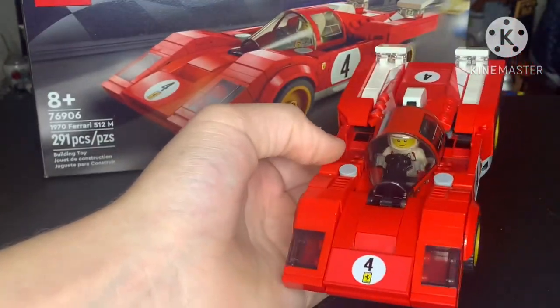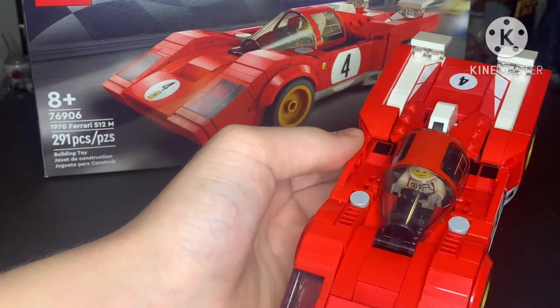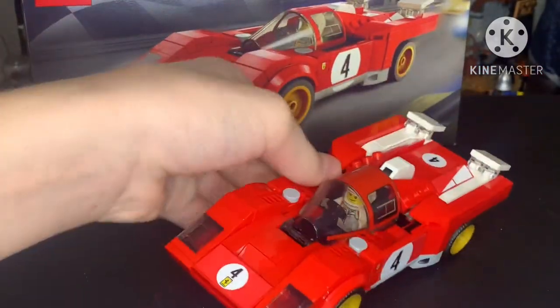It did have this little gap right here — I'm not sure what it was, but there are stickers down there. That was also pretty annoying.